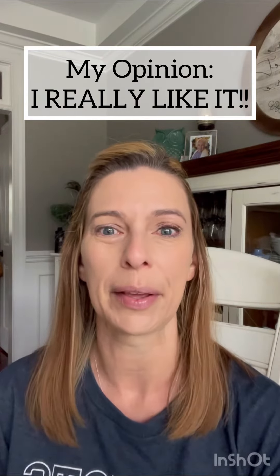So if y'all are in between shades — if anybody is a Candlelit girl but Sandy's too dark — this is a good summer shade. I like it a lot.